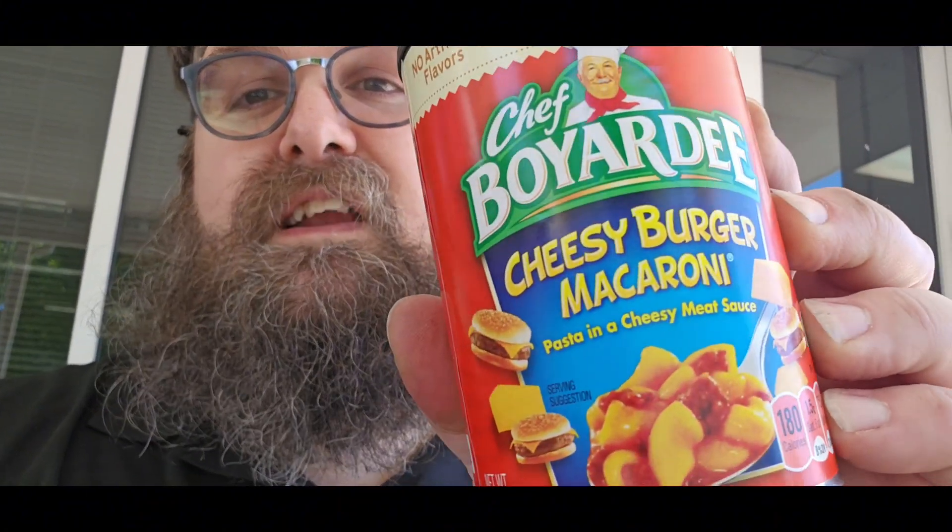Today we're tasting the long-anticipated Chef Boyardee Cheesy Burger Macaroni — it's pasta in a cheesy meat sauce. There it is, beautiful thumbnail I made of it.